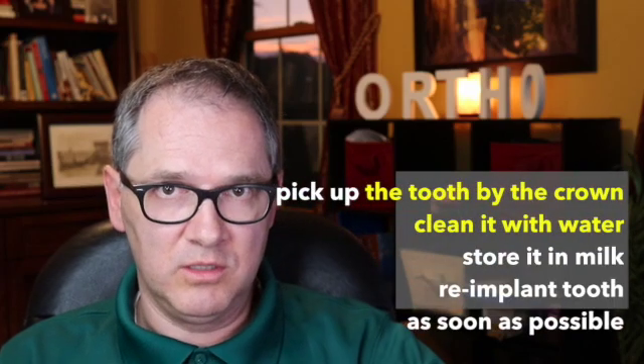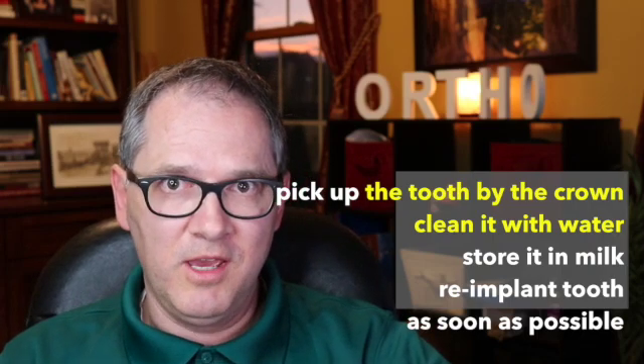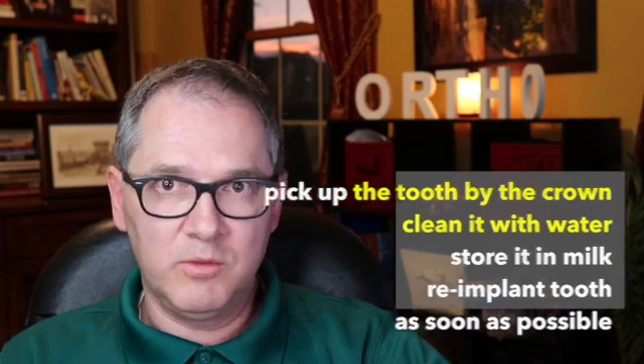Put the tooth in a glass of milk — that's probably the best option. Storing the knocked-out tooth in water is not a good solution because it can destroy the cells in the tooth that help with re-implantation. The other option, if the child is a little older, is to place the tooth between their gums and cheek, but make sure the patient doesn't swallow it. Storing it in milk is probably the safer bet.